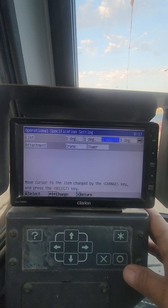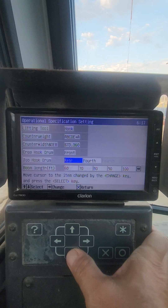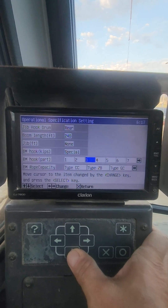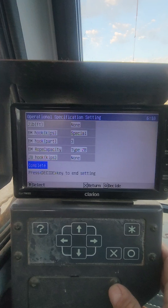So I want to select two-degree list. In order to enter that and choose that, I have to scroll all the way through everything. Then when it says complete, hit complete and then you're good to go.